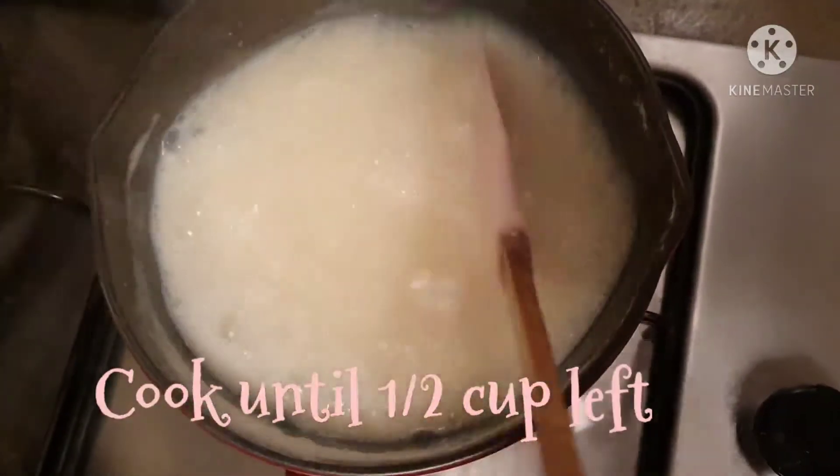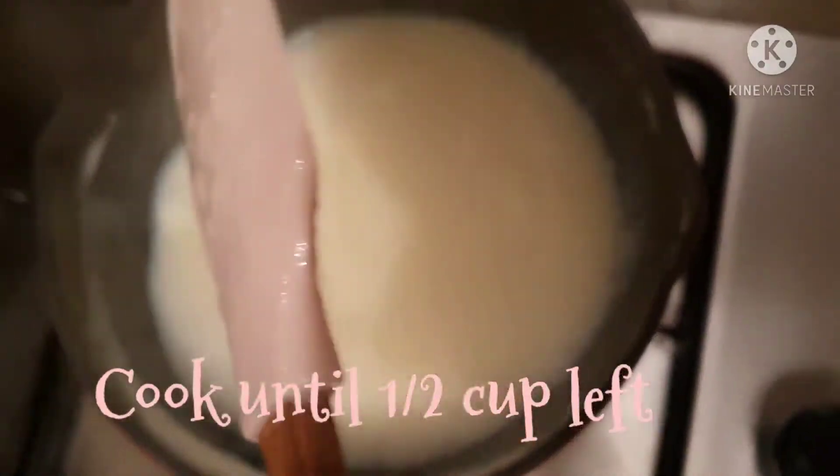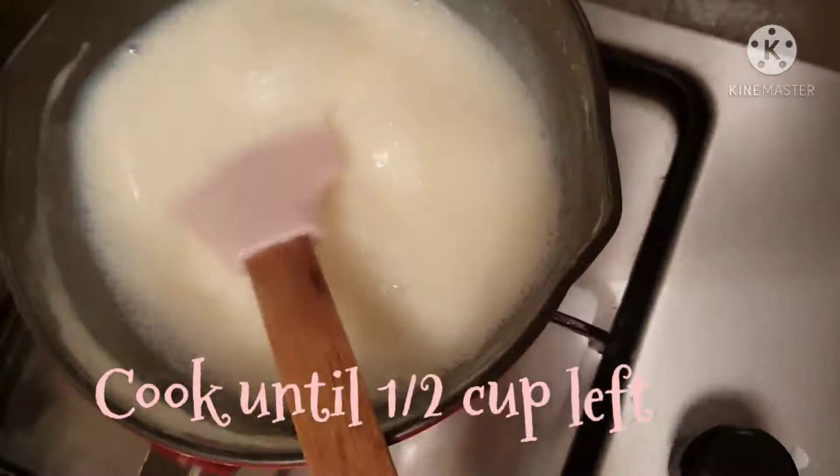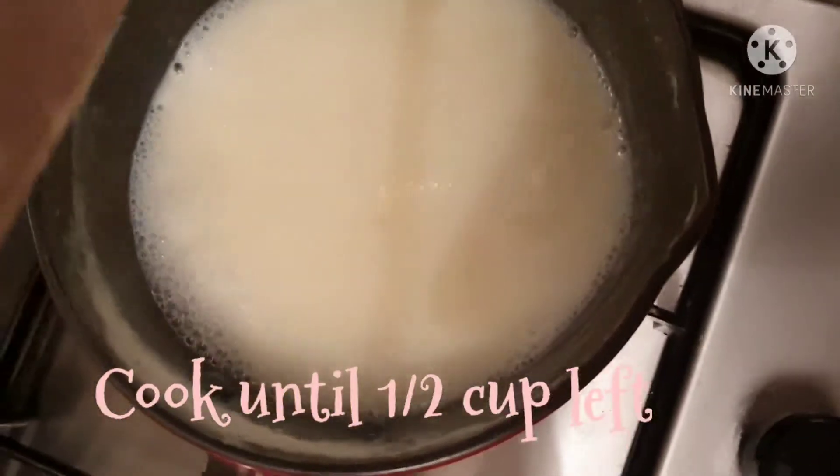Here we have 1 cup of water. I will dry it so it doesn't break, and now we need the right consistency.